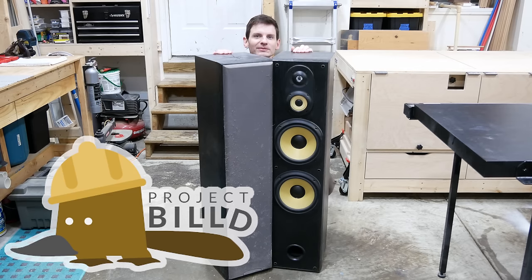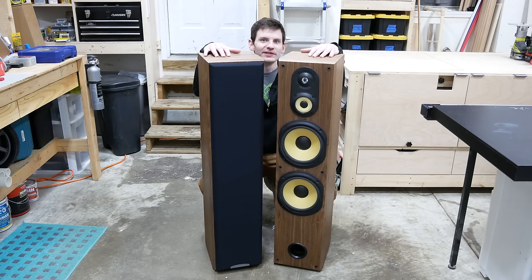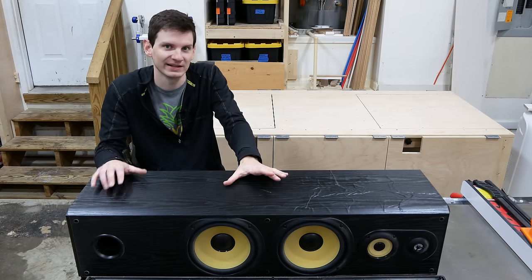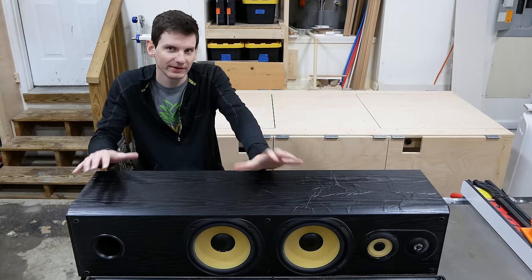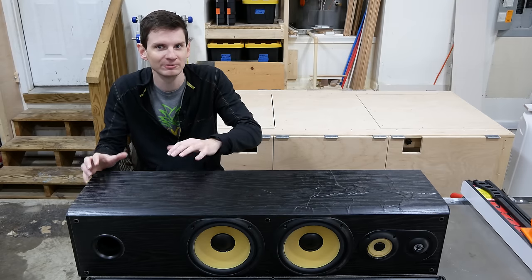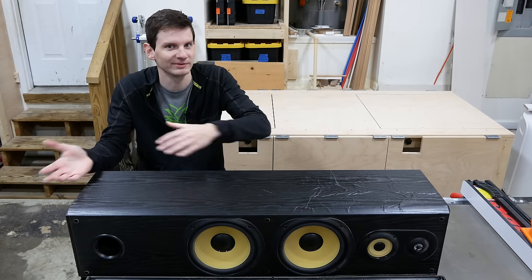Hey there, I'm Bill and welcome to Project Build where today we're taking these floor standing speakers and restoring them with walnut veneer. My dad got these speakers when I was a kid and they've been in the family since, first with my brother and then passed to me. They're not super high end but they do sound pretty nice and there's a lot of memories associated with these speakers, so I really want to restore them and give them new life.